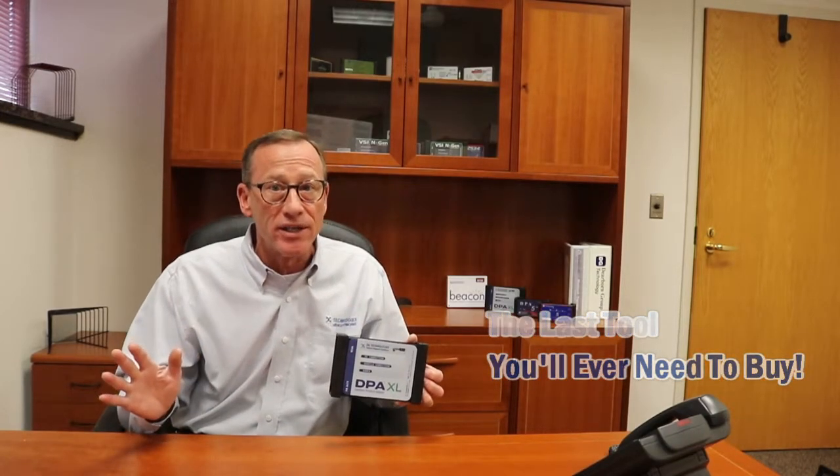Of course, it's also RP-1210, J2534, and J1939 compatible. This tool offers the most rugged enclosure on the market today. You get a two-year warranty standard and DG Diagnostic software. The DPAXL is definitely the last tool you're ever going to need to buy.